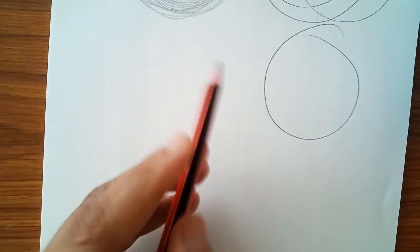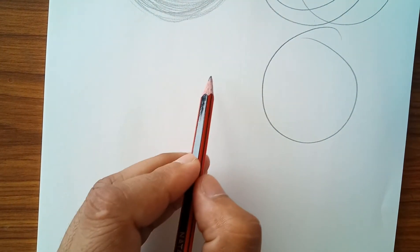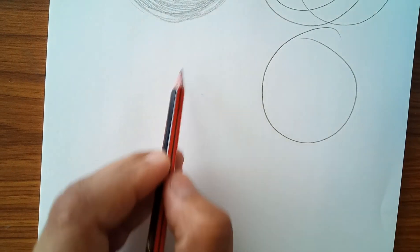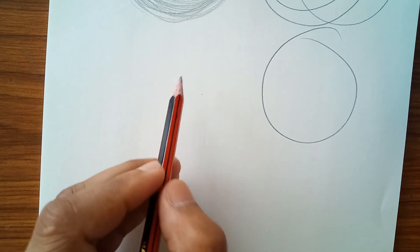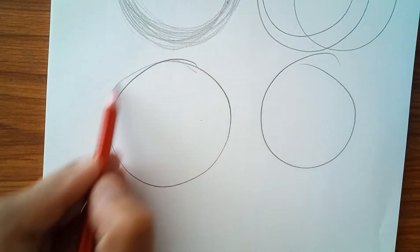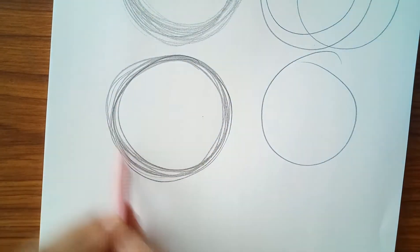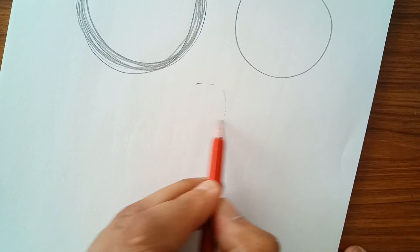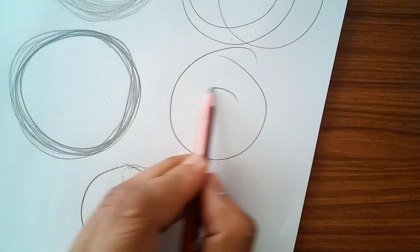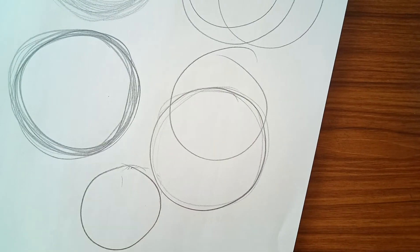For circles, you have to use your balance on your wrist and make the center at your shoulder — imagine your hand as the radius. You can practice, and you will not do a bad type of circle. If you are not able to at first, after practice you will get better.